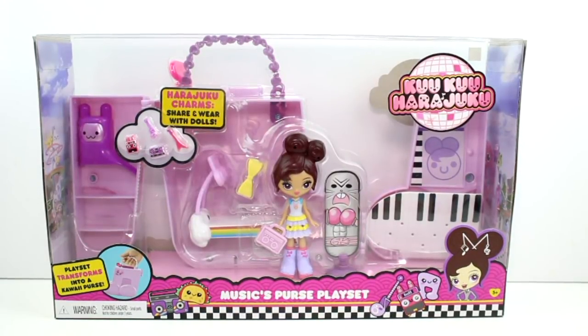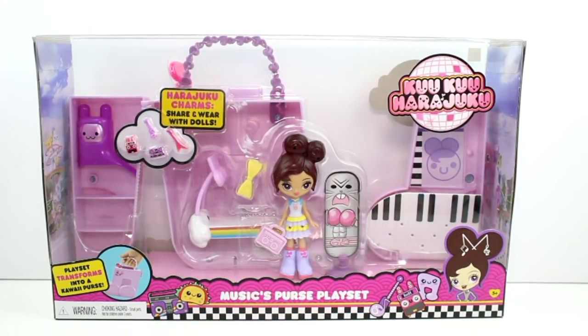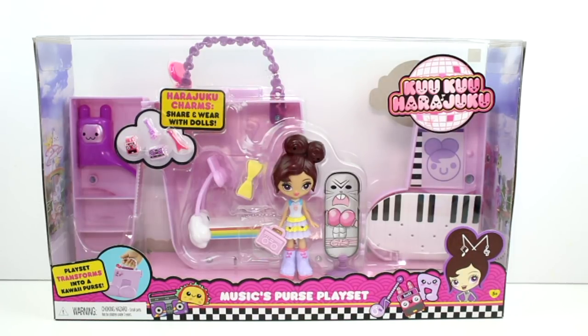Hey guys, I am here with the brand new Kukuhara Juku — the little vinyl version of the Kukuhara Juku Musix Purse Playset. This playset transforms into a kawaii purse, which is so cool. I want to thank Mattel for sending this over to me. This is going to be super fun.